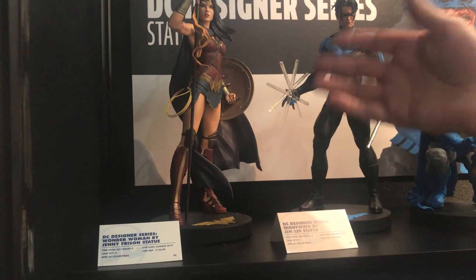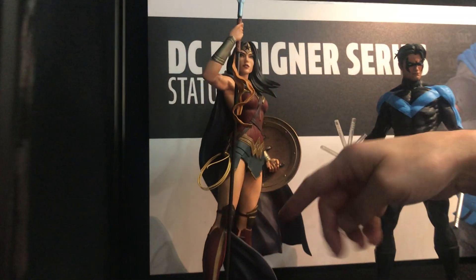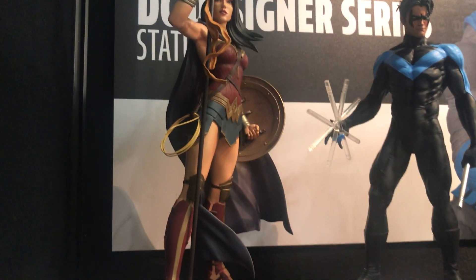There's a Wonder Woman by Jenny Forsyth. We matched the color palette and everything — it's really muted and came out beautifully. The face is really nice. I think it's a great Wonder Woman piece.